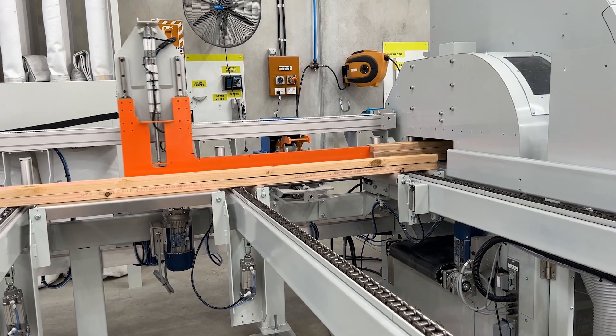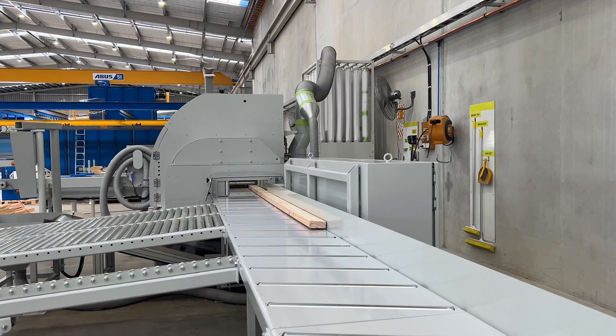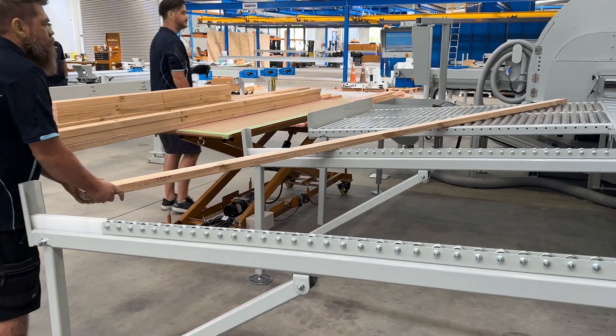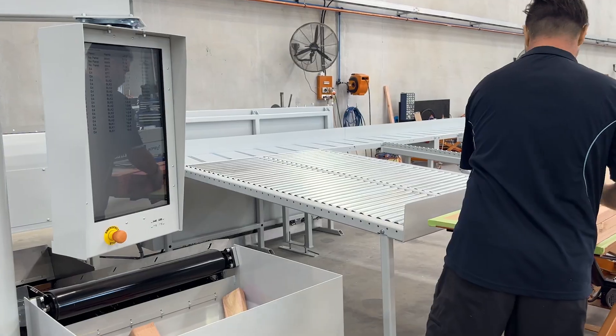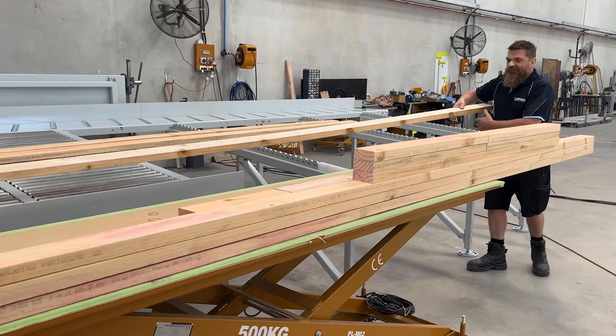The saw automatically feeds, cuts, prints and ejects lumber components. Designed with optimisation and efficiency in mind, you'll benefit from speed, accuracy, ease of operation and increased productivity for your wall frame cutting.